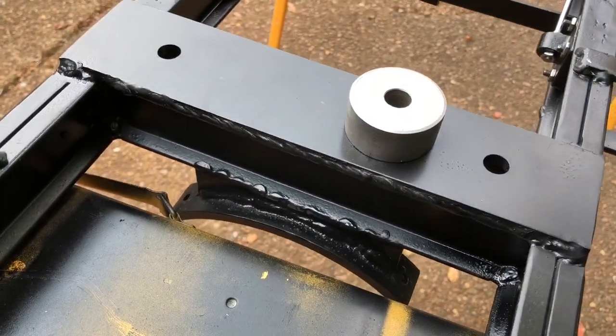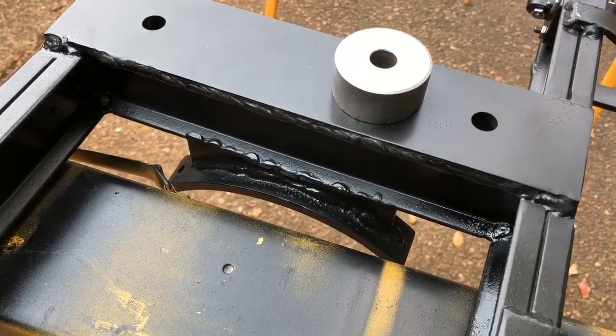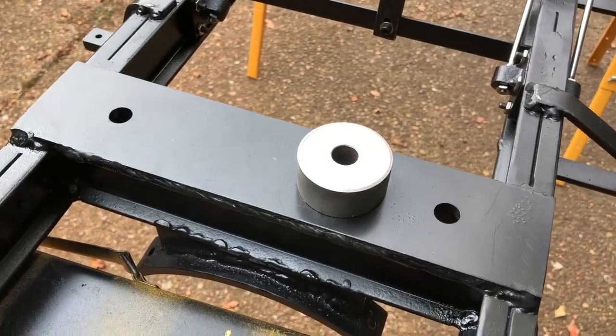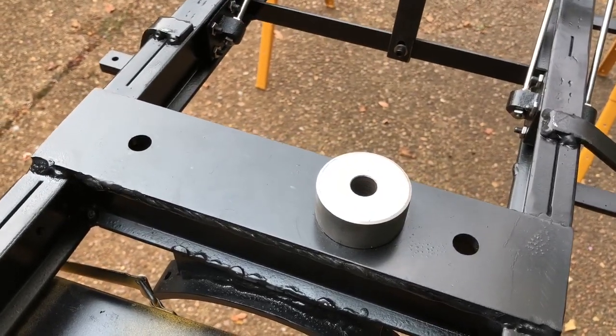Here is the front bolster. You can see underneath the saddle for the boiler. That's the pin that the bolster will pivot on the truck with.